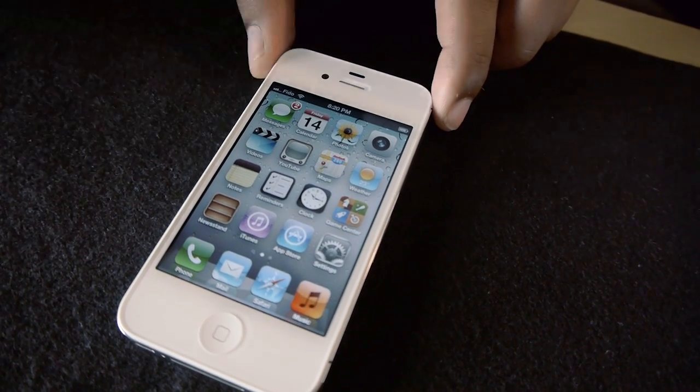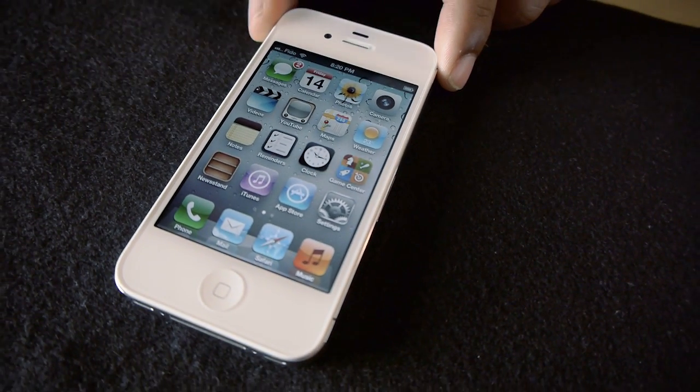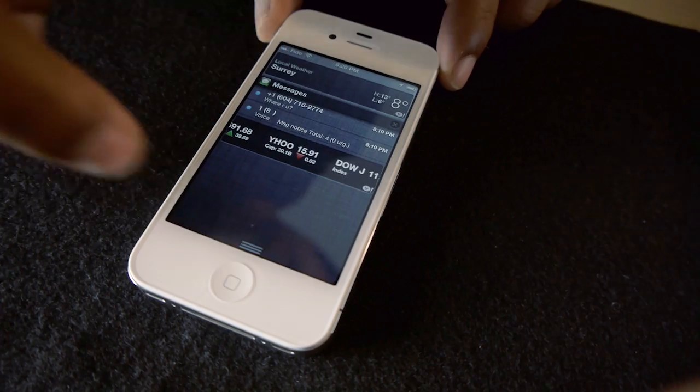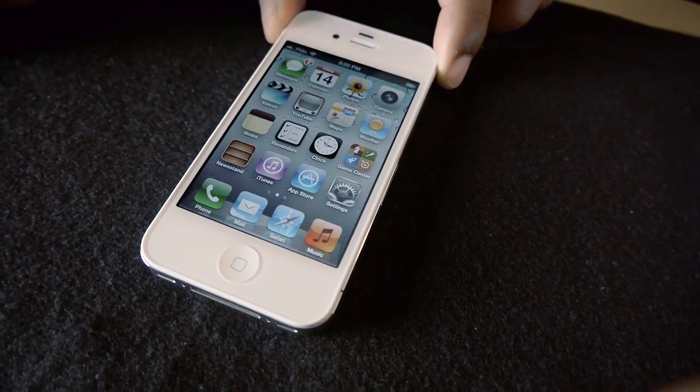I activated the phone, everything looks normal. We're on the home screen and it looks really, really good. As you can see, it's running iOS 5, it has all the new updates, and it's just fully featured now because of everything that comes with it.